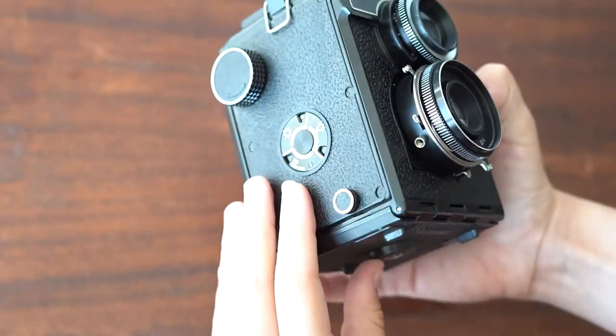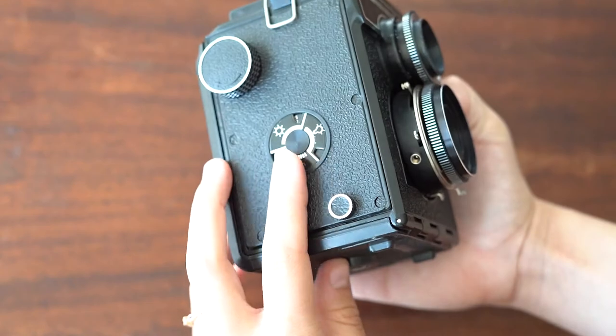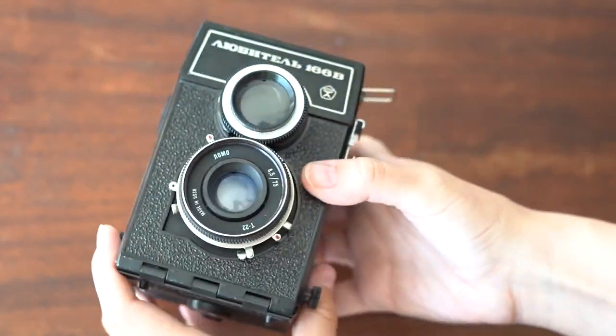On this side, you'll see a little reminder of how the ISO works and how to set your lighting.